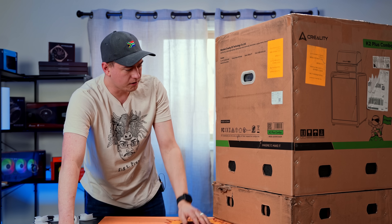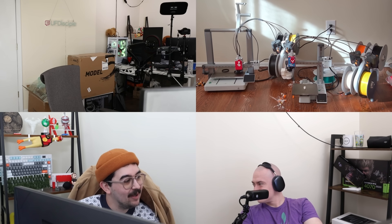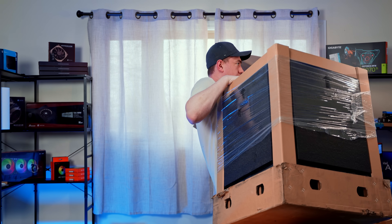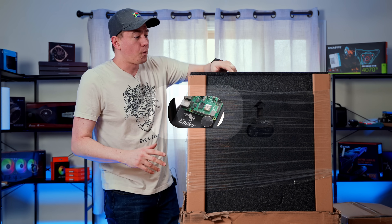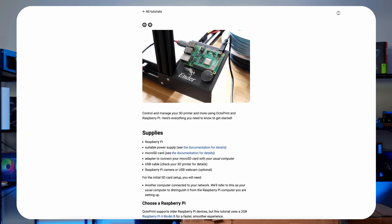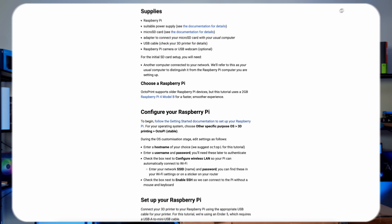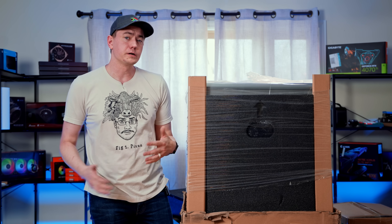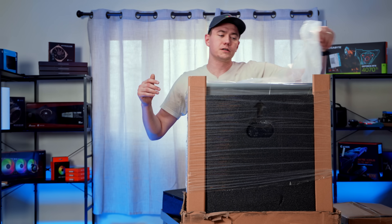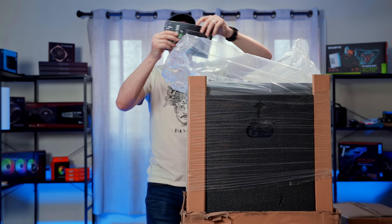One of the things we're also trying to expand is our live stream capabilities when it comes to 3D printing. I've been investigating getting a Raspberry Pi to set up a situation called OctoPrint, which is going to allow us to control our 3D prints in a way that has more live streaming capabilities using webhooks and APIs, and potentially also help us get better time-lapse situations for future 3D printing videos.